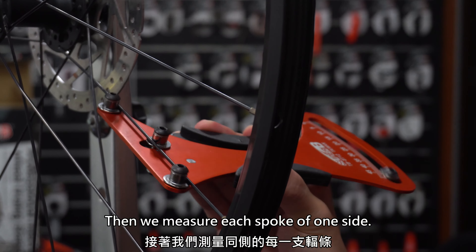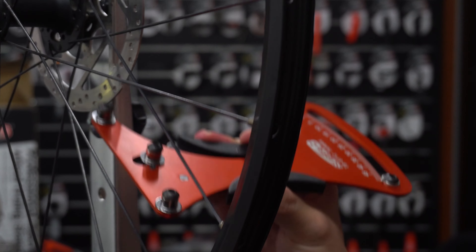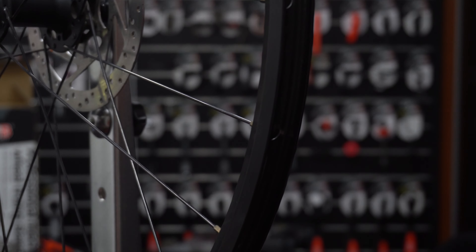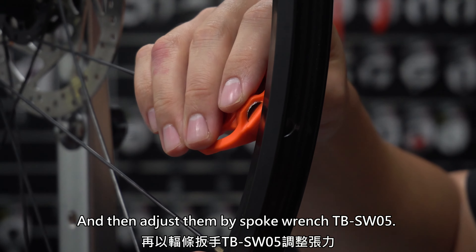Then we measure each spoke on one side, mark the spokes which need to be adjusted, and then adjust them by spoke wrench.